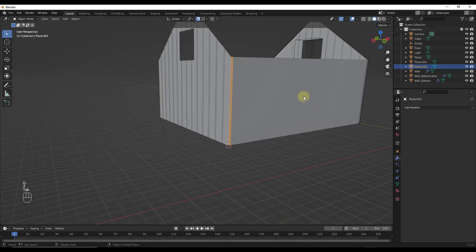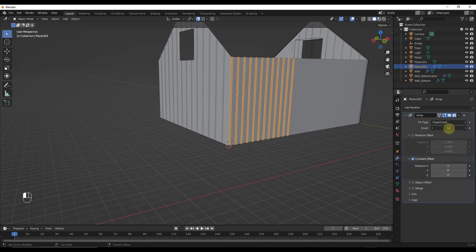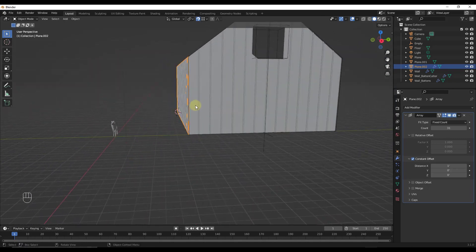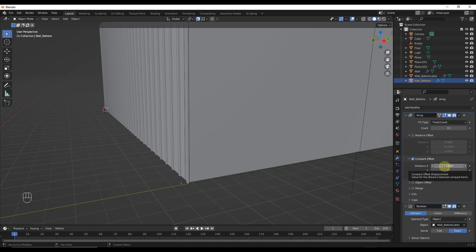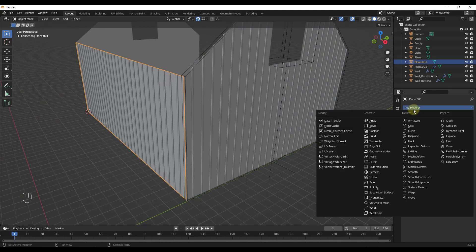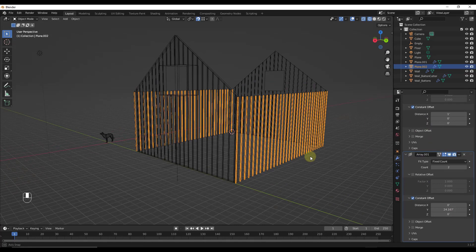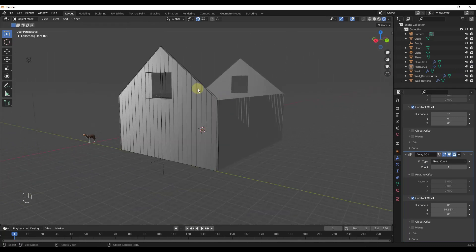We can apply battens to this sidewall as well — add a plane, align it to the wall, move it up, then use the array modifier again with a constant offset of 12 inches, adjusting the count. One nice thing is you can come in and easily switch from a relative offset to a constant offset and adjust the count. You can also add another array modifier and add your battens here as well. Jumping back into solid or rendered mode, you can see how these battens are really giving us a nice surface on our walls.